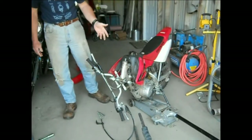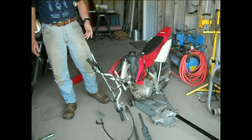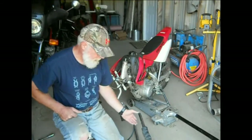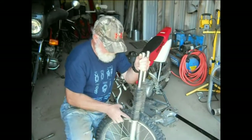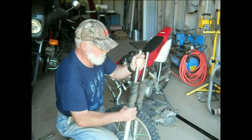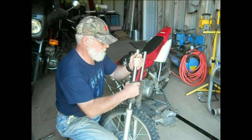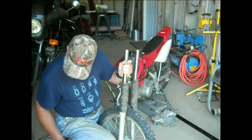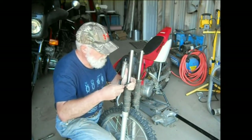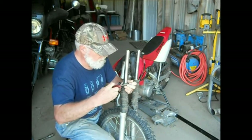If you want to take it all apart and clean it - solvent, repack the bearings with grease, put it all back together - there's certainly nothing wrong with doing that. Now here you've got a bigger problem. Almost any reputable bike shop will tell you if you've got a bent fork tube, you throw it away and go buy new fork tubes. But they're very expensive - probably a couple hundred bucks for a set of tubes.